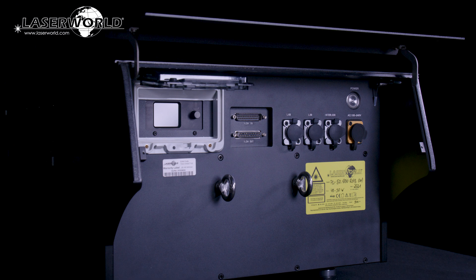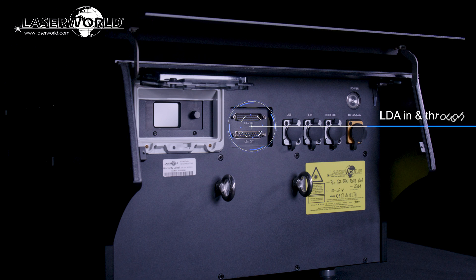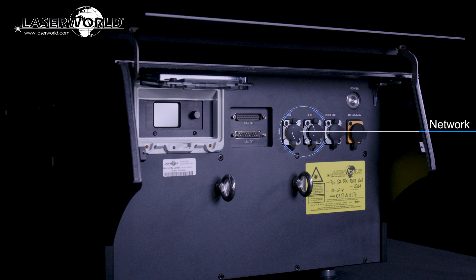The PureLight series laser systems can be equipped with a Pangolin FB4S modification. To use the laser there are different options including ILDA in and through for professional computer control, as well as network in and out with an inbuilt network switch.